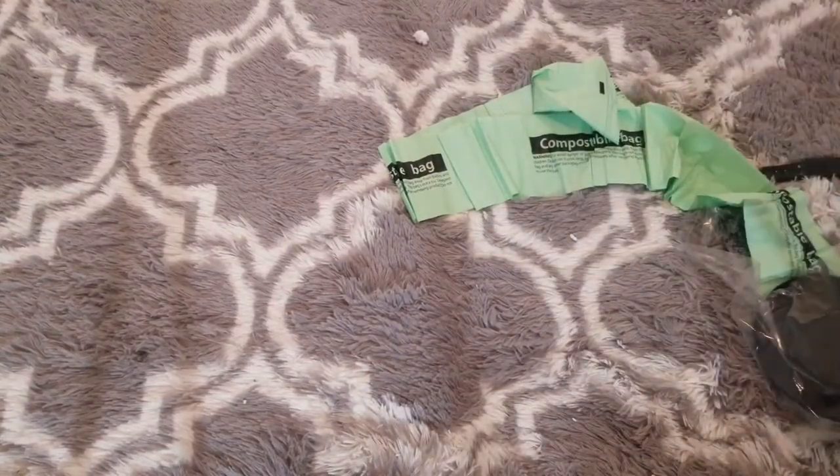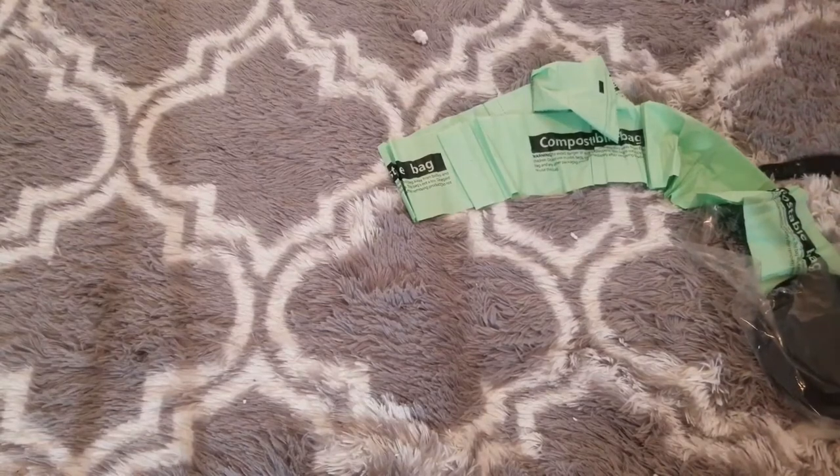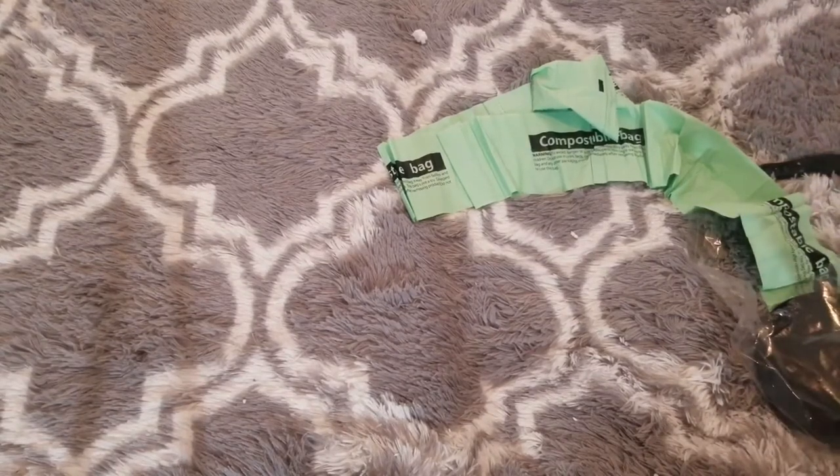So that's the compost bucket — I do like this buy so far and I am really happy with it. This is something you can do in the house. Now let's look at the compost tumbler that we can use outdoors.